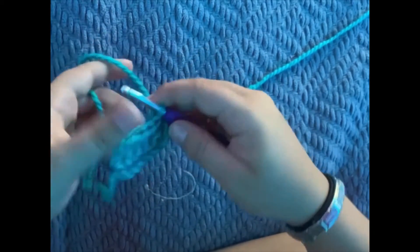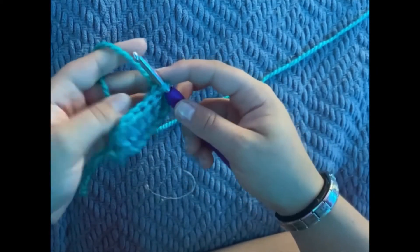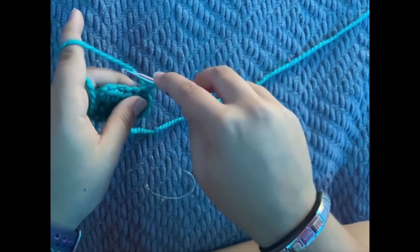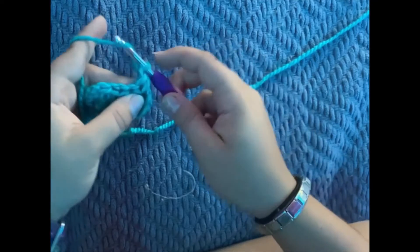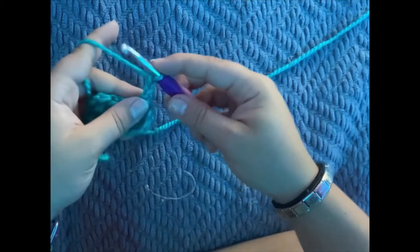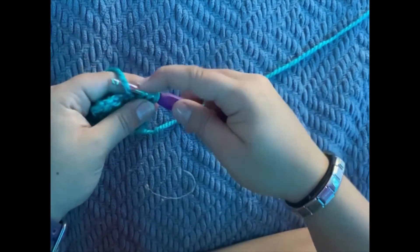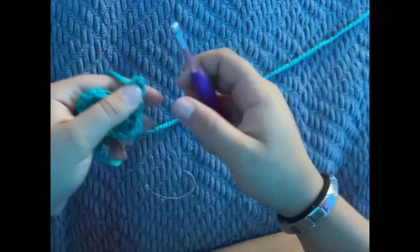Now we're going to chain up two. Every time we start a new row, we're going to turn our work over and chain up two — yarn over and pull through the loop, yarn over and pull through the loop. Then yarn over, go into your first little loop, yarn over, three loops, yarn over, and pull through all three loops.